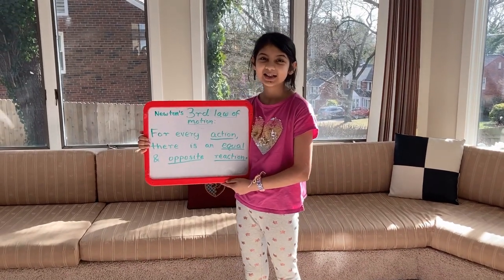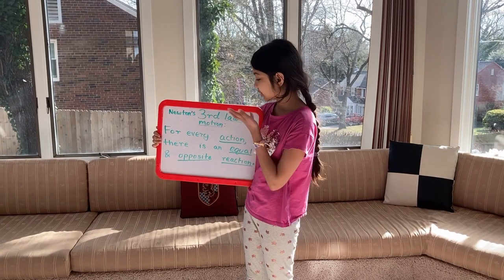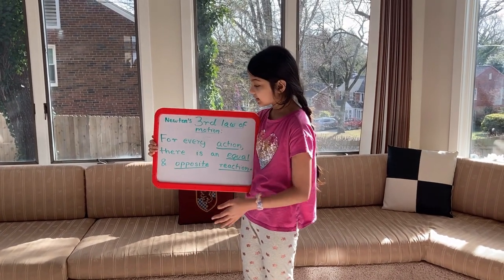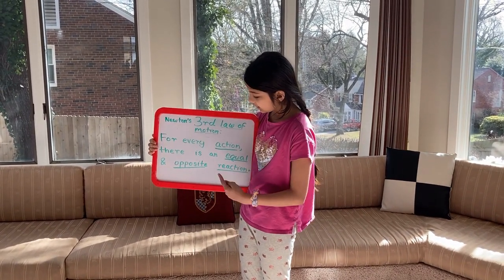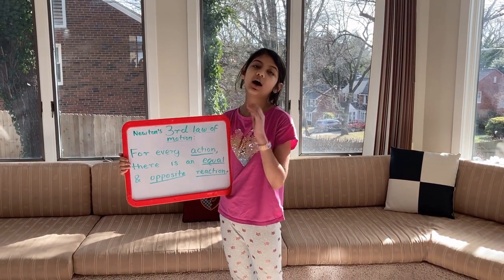Hello everyone, welcome back to my channel. Today we're doing an engineering experiment based on Newton's third law of motion, which is: for every action there is an equal and opposite reaction. We're going to do this experiment with a balloon.